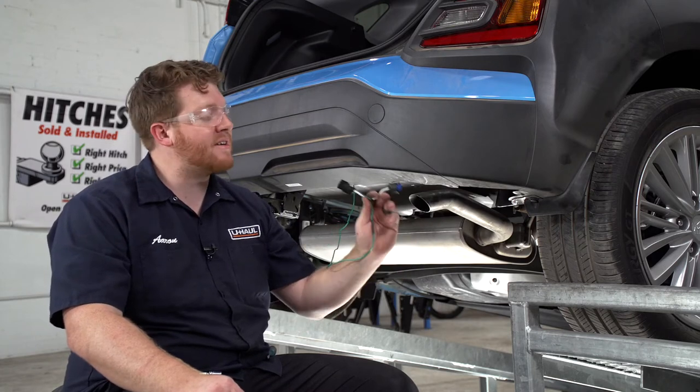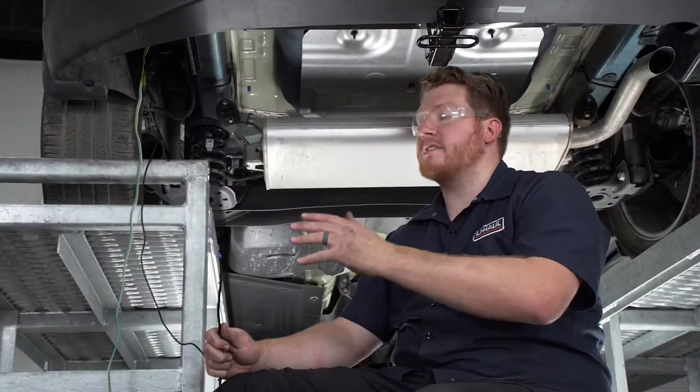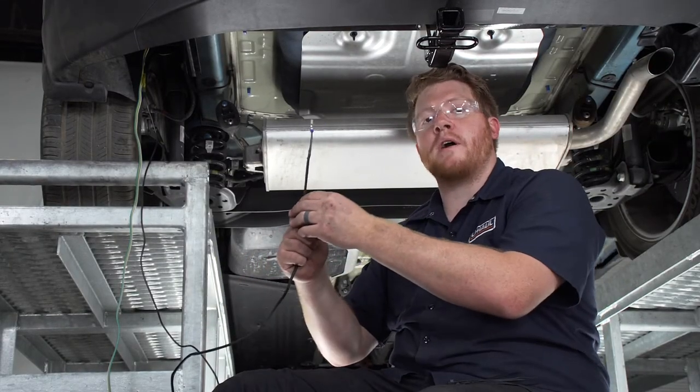With the underbody panel out of the way, we're going to follow the same steps as we did on the driver side to plug in our green T-connector. With everything plugged in on both sides of our vehicle and put back away, we're ready to run our power wire to our battery in the engine compartment.